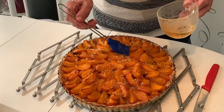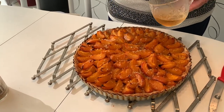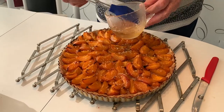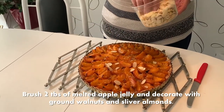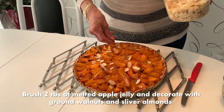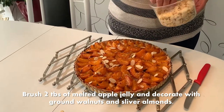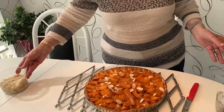Then you can take it out and get it ready to be decorated. The last step in the process is decorating it with slivered almonds. And there you go.